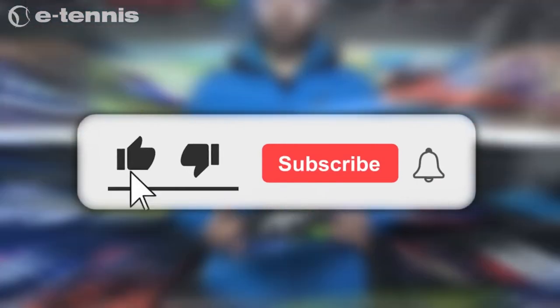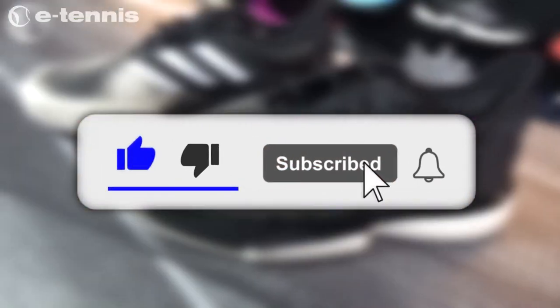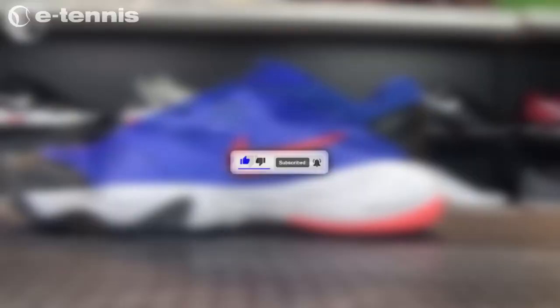To stay updated on the latest tennis products and watch more videos like this, subscribe to our channel by clicking the red button below this video.